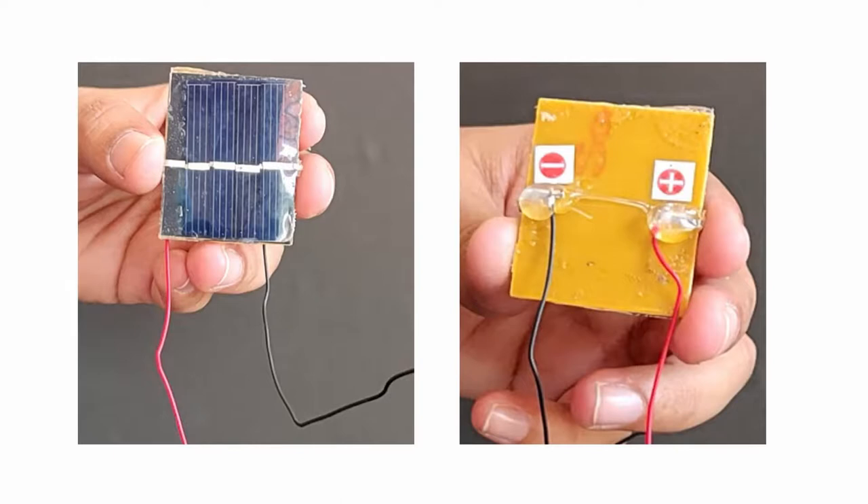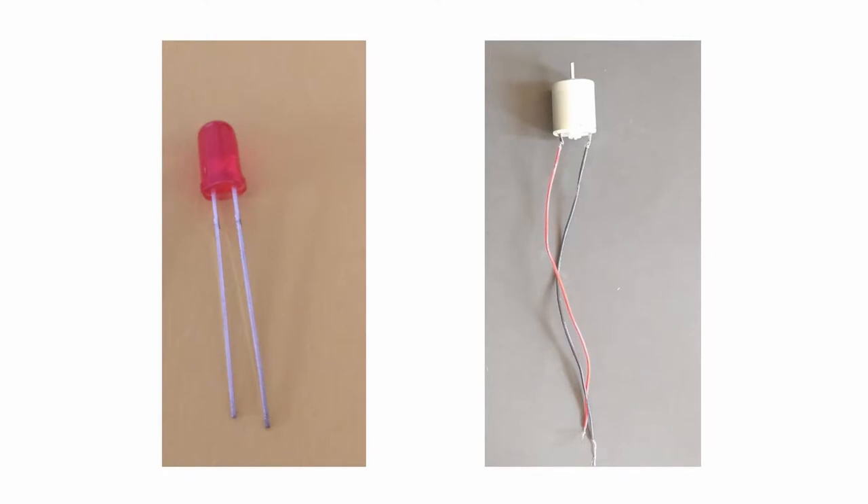The solar cell's red lead wire is attached to the positive lead of appliances or components and the black lead wire is connected to the negative leads. In this experiment, we will connect the solar cell to a LED and a toy motor. In a LED, the longer lead is the positive and the shorter lead is the negative. In the toy motor, red wire is used for the positive lead and black wire for the negative lead.